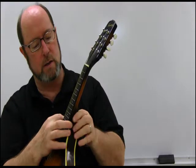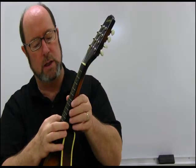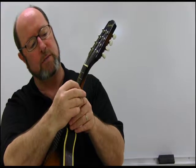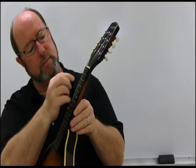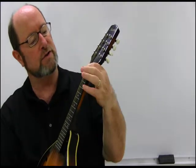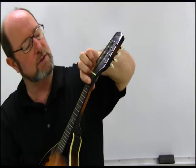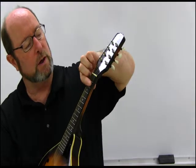Then we have the neck, which sits on the body. The neck has these little wires in it that we call fret wires, and some of them have dots on them for locating where you're at on the neck. The spaces in between the fret wires are called frets. So when you hear me refer to the second fret, for instance, it's going to be this space right here between the second and third fret wire.